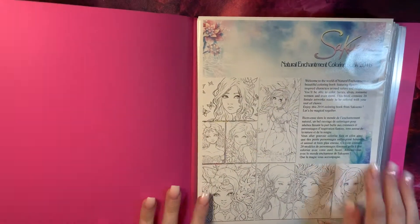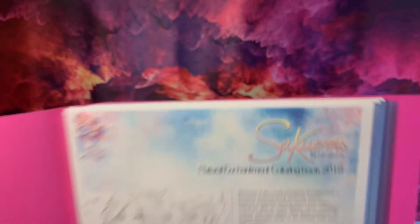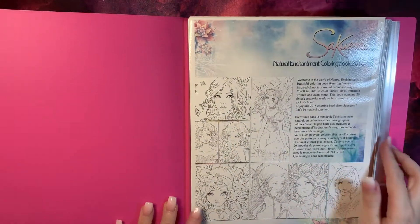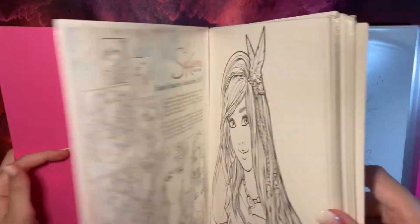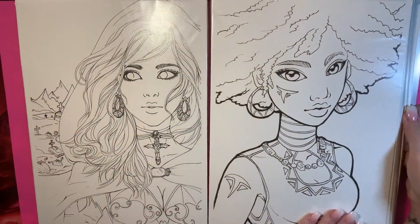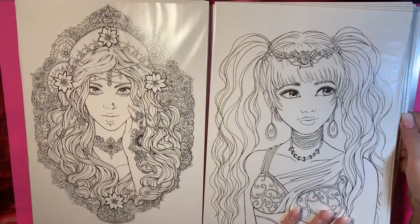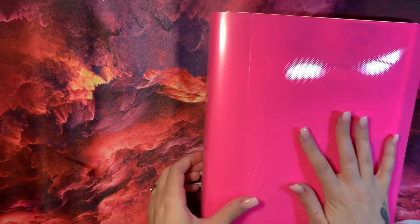The first thing that I've got is a download from Etsy. I don't actually know how you pronounce this — Sacrums? Sacrum? So I downloaded the images and printed them off myself. They are quite nice. I will do a full flip through of this one. So that's that.